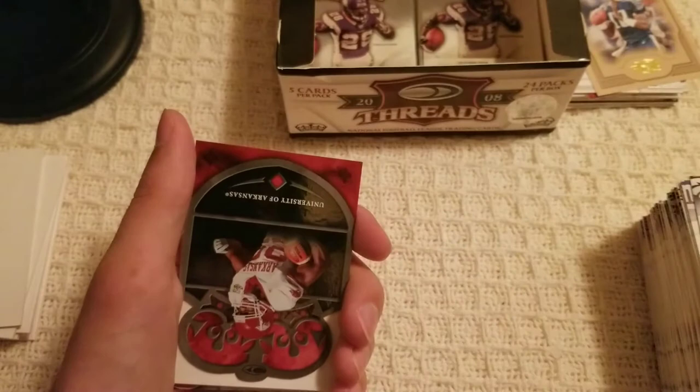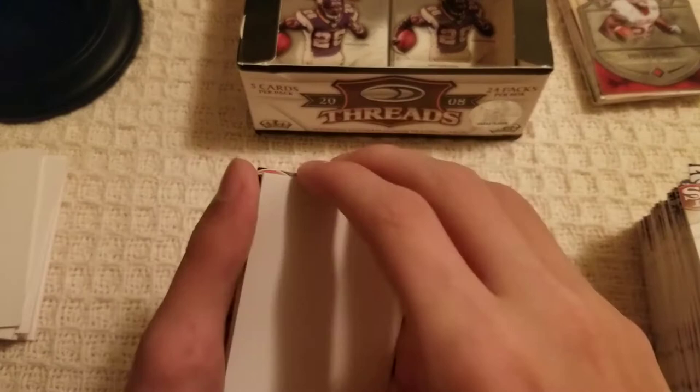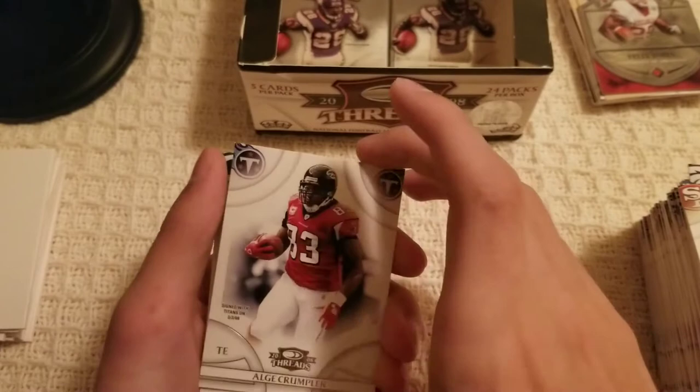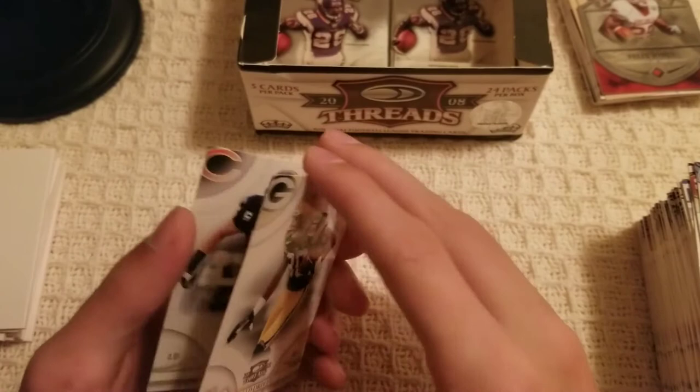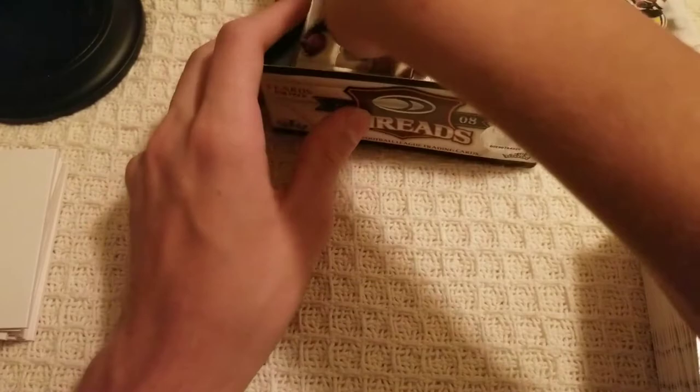Another thick pack — seems like another filler card. Frank Gore, a Felix Jones crown insert from the University of Arkansas. Algae Crumpler and Donald Driver — I was waiting to get a Donald Driver. I have a jersey of Donald Driver so now I have a card to go with it.